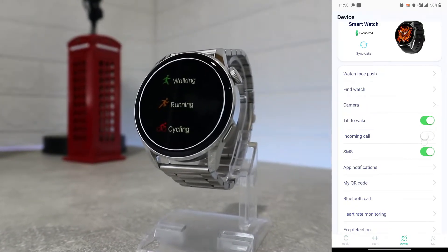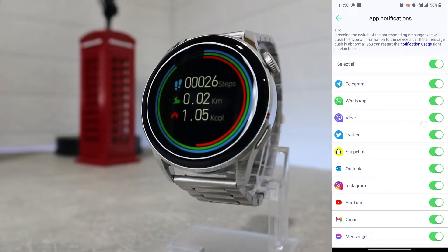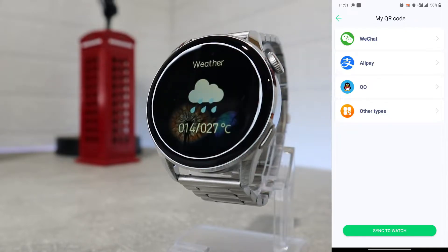Next we have app notifications. For that we have to allow notifications in the phone settings. After that we can select all the apps we want to notify us. I'm going to select a couple of apps that I usually use.